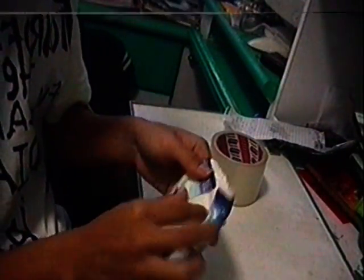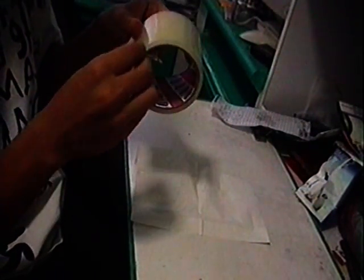Today we're gonna show you how to make things waterproof — absolutely anything into waterproof. So today we're gonna make a tissue paper waterproof. Now get any tissue paper or anything that you want to make waterproof. We have this tissue paper and we're gonna make it waterproof.